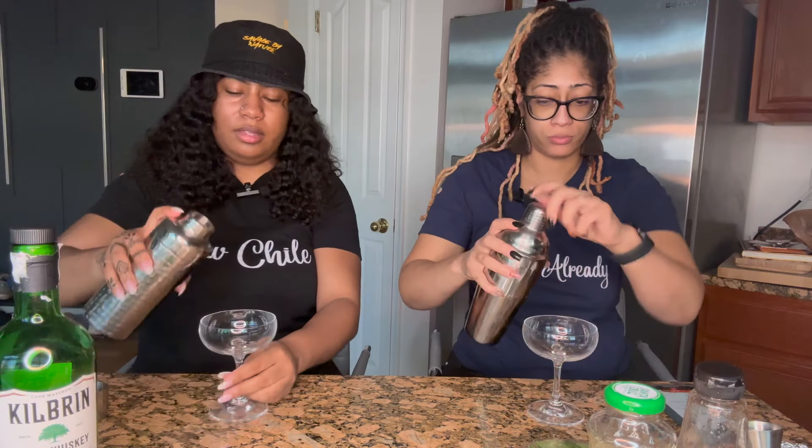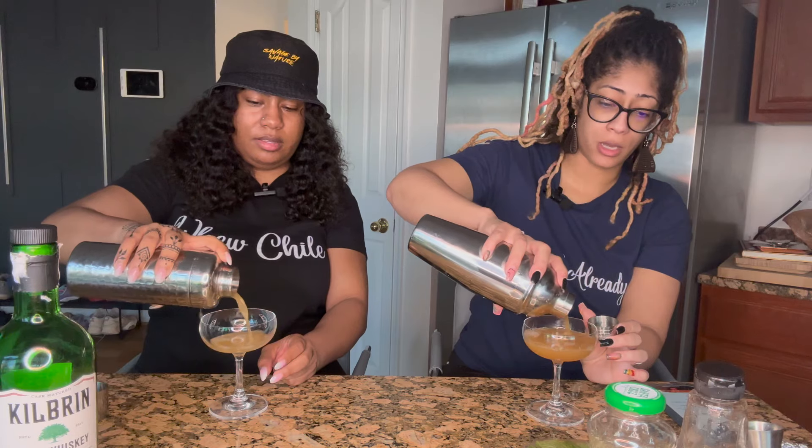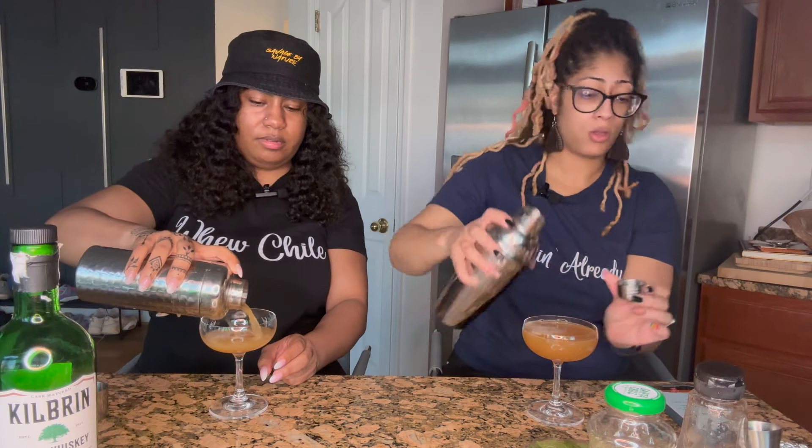We have our coupe glasses. I feel like I'm going to have extras - I don't think I can finish it all.